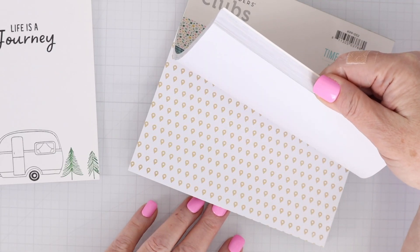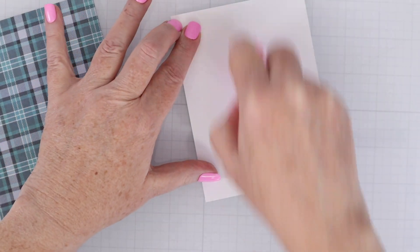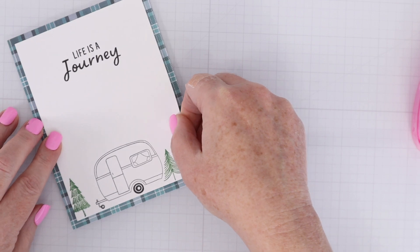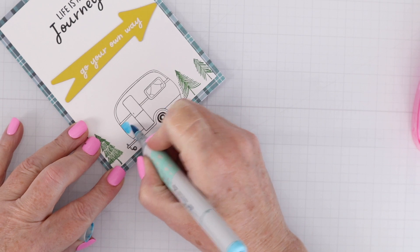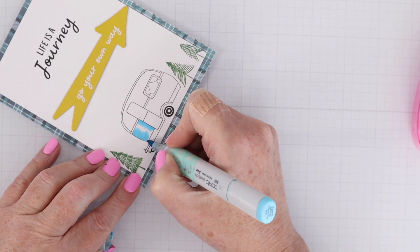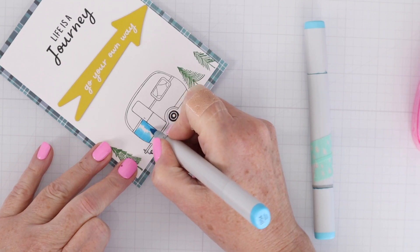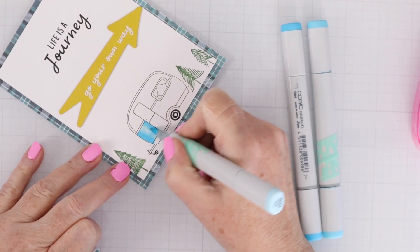I'm going to look for some pattern paper that matches, and I found that plaid — it is so cute. I did cut this one down to a little smaller than four by five and a quarter. For the ink blending, I'm going to do one little spot at a time, staying within those lines, because if you try to do all of it at once, the ink is going to dry and then it doesn't blend as well. So if you have trouble blending your Copic markers or other alcohol markers, you may be trying to do too much at once.